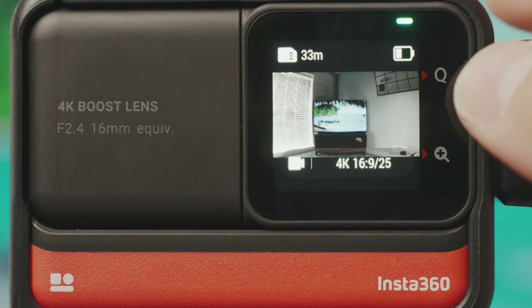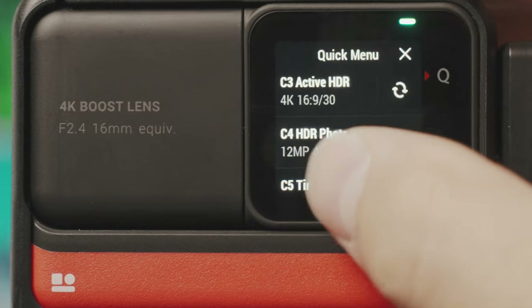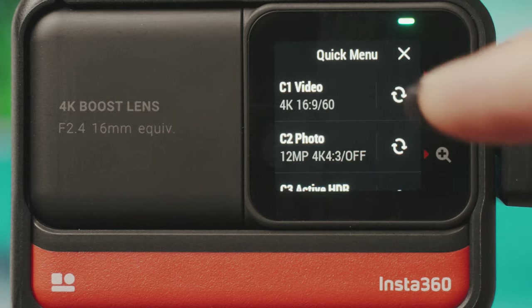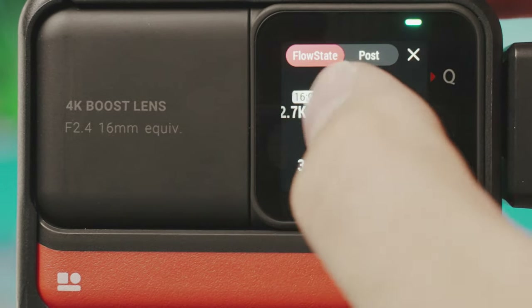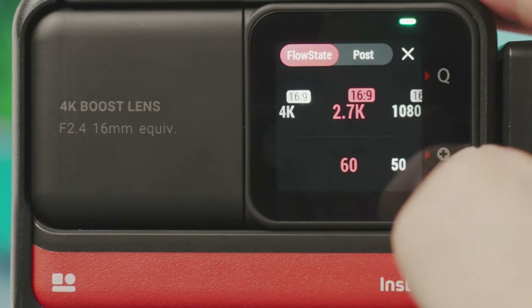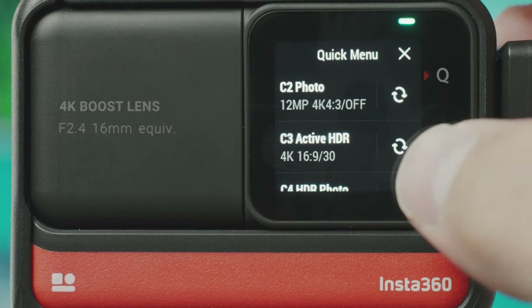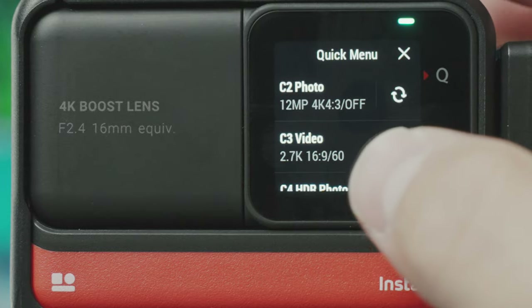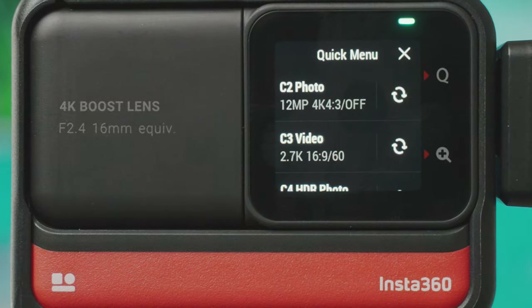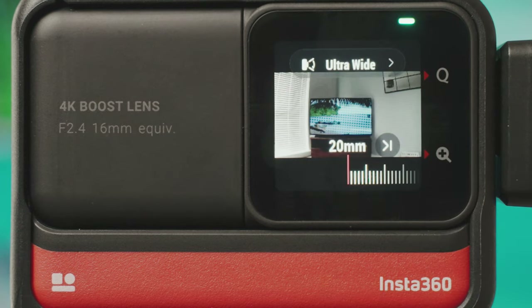Unique to this camera is the quick menu up at the top and the magnifying glass at the bottom. Tapping the quick menu brings up quick settings — modes you use regularly that you can customize. For example, if you shoot 2.7K at 60fps a lot, go into the Q menu, press the little refresh button, confirm saving the current shooting parameters as a preset, and it's now in the quick menu for fast access. The magnifying glass lets you change to different lenses: ultra wide, wide, linear, and narrow.